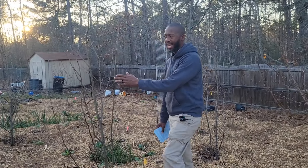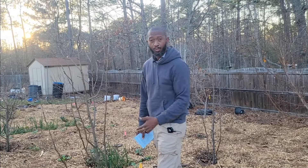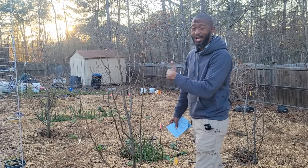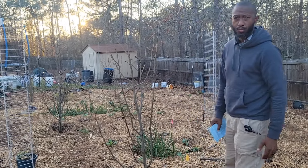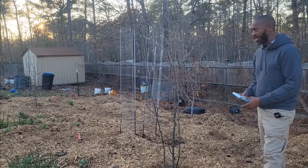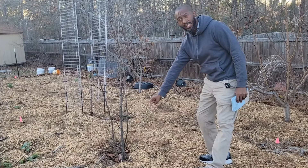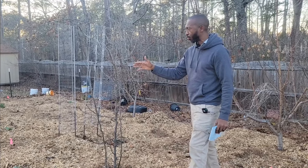All right, this right here is another new one — I got it last year or the year before. This is a Korean Giant; once again it is an Asian pear tree. I love the way they taste and it's a lot cheaper growing my own here than going to the store and paying four or five dollars. I can't wait to see if I'll get any fruit from this tree. Now moving right along, this next Asian pear tree — I think this is the Kikusui. I'm not too sure; the tag fell off at the bottom, but after doing my research through my orders I think that's what this tree is.